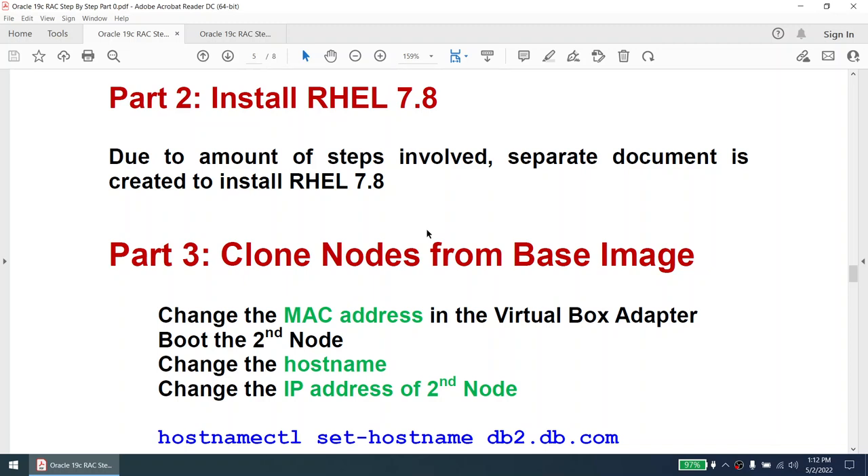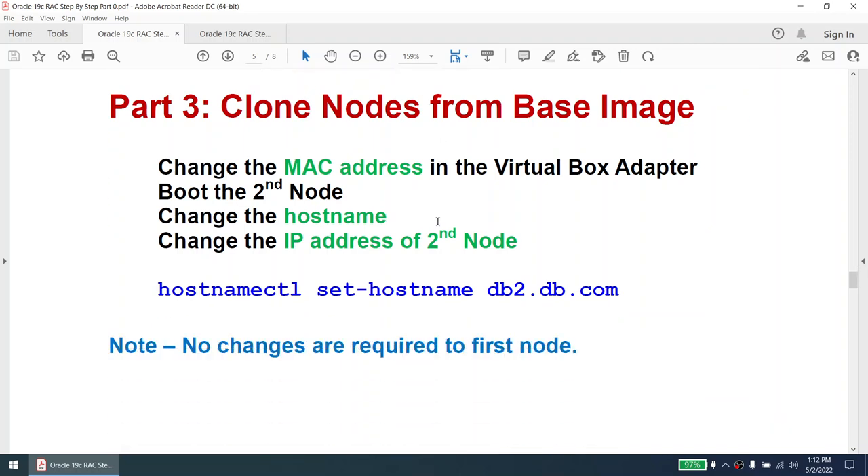The installation of RHEL 7.8 — I have covered this and created a separate document. Once the OS is installed, we are going to clone the nodes from the base image. When we clone, everything for the first node will already be set up — we only need to make changes to Node 2. We'll change the MAC address, set the hostname, change the IP address of the second node, and change the hostname using hostnamectl. No changes are required to the first node.